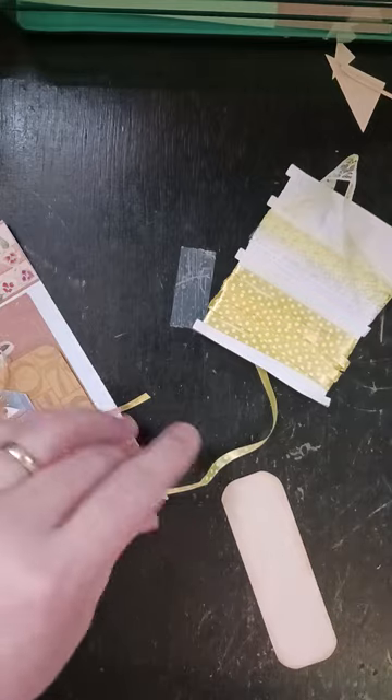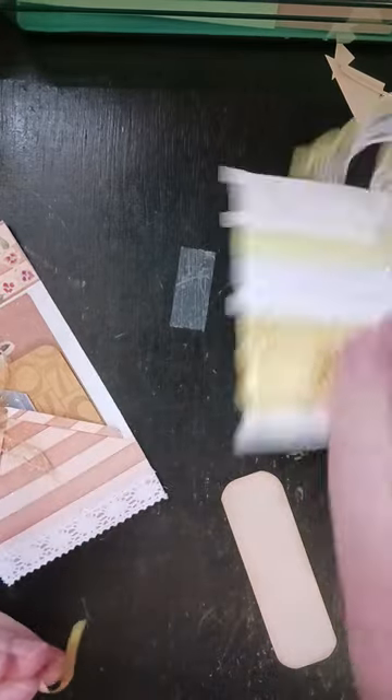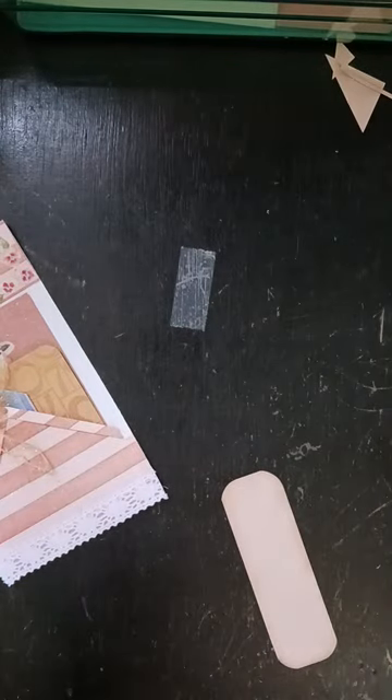I think I'm going to go with the polka dot ribbon just because this doesn't need to be a real wide part of the project.